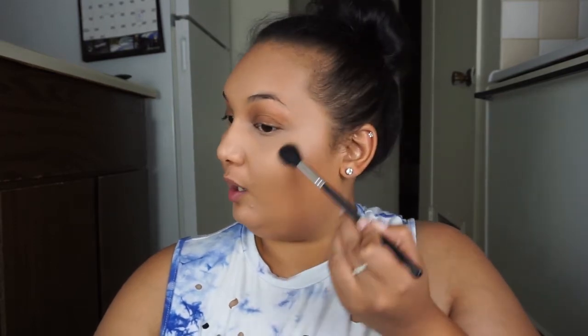For bronzer, I'm going in with the Be a Bombshell Baked Bronzer in Heat Wave and applying a generous amount to the hollows of my cheeks and pretty much the perimeter of my entire face. I'm not using a matte bronzer today because I want my skin to look really healthy with a little sheen. For highlight, I recently went back to the Laura Geller Baked Gelato Swirl Illuminator in Gilded Honey — I don't know why I ever stopped using it; it's so beautiful.